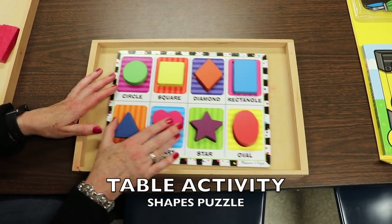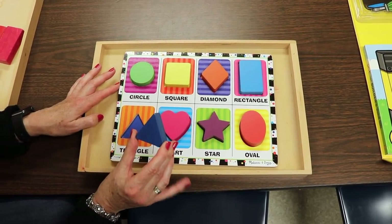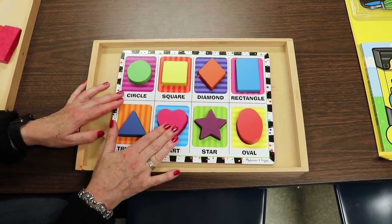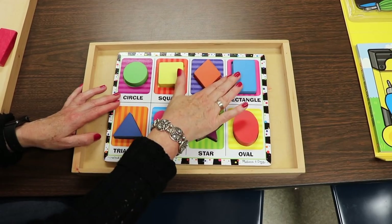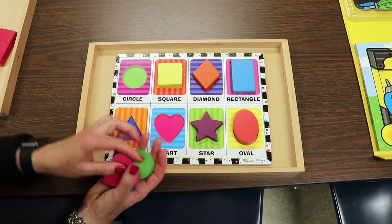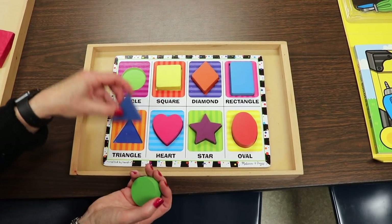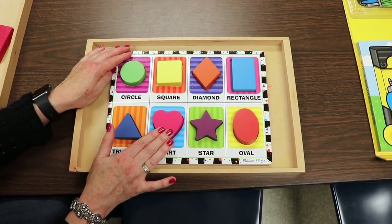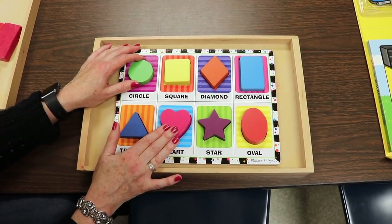We also have a Melissa and Doug puzzle that we use to assess the children on their knowledge of shapes, but this week I just have it out as a simple activity. I love these puzzles because you can take the pieces out and use them for other things — color recognition, asking what color is the heart, what color is the triangle. This puzzle gets used more than most of our other puzzles and I can't say enough about it for shape recognition and assessment.